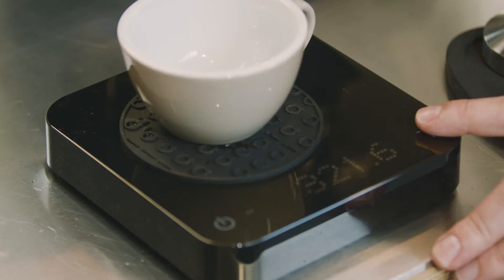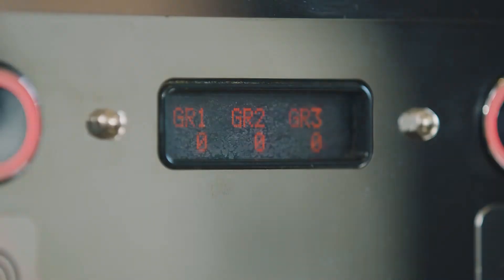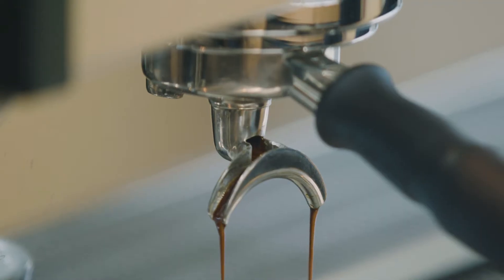Before we turn the espresso on, we want to pop our cup on the scale and tare the scale. We are going to use the weight of the espresso as an indicator for if our espresso is running correctly or not.